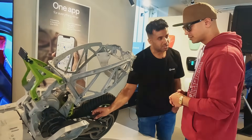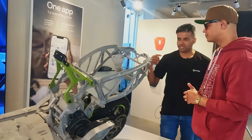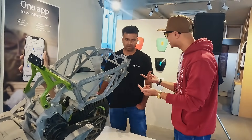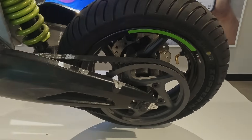This is a belt drive system. The motor is rotating at speed, and the motor drives the belt drive system. This is the advanced version — in this version, the motor is directly connected to the wheel.